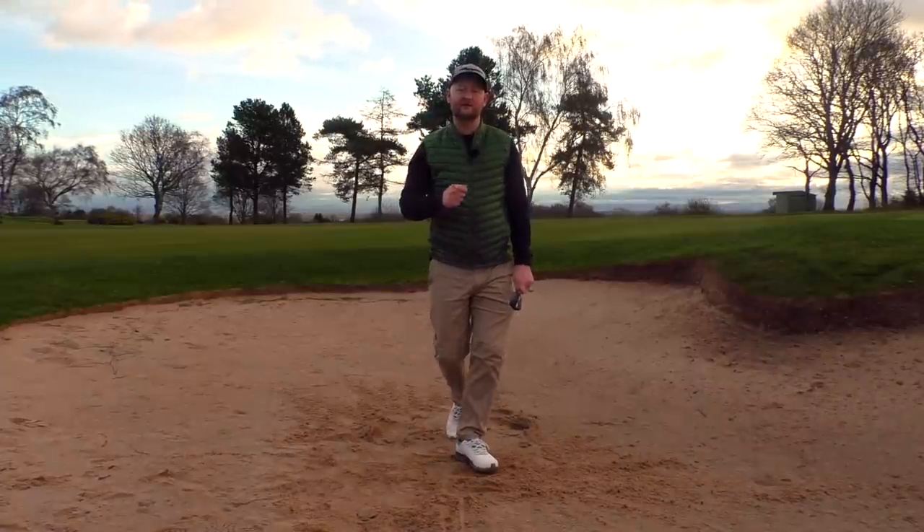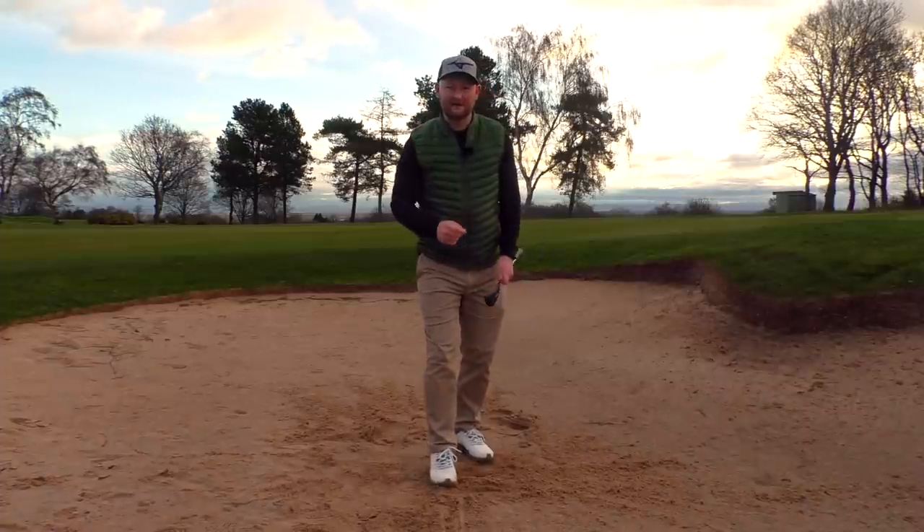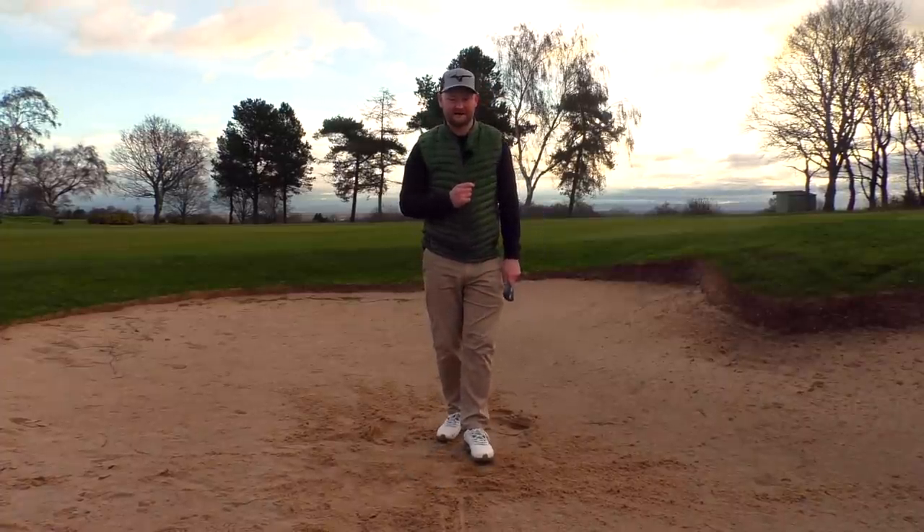Go through those three points and you will start to see that you stop duffing your bunker shots. Hopefully you can take that on board and take it out onto the golf course. Thanks for watching, and I'll see you in the next video.